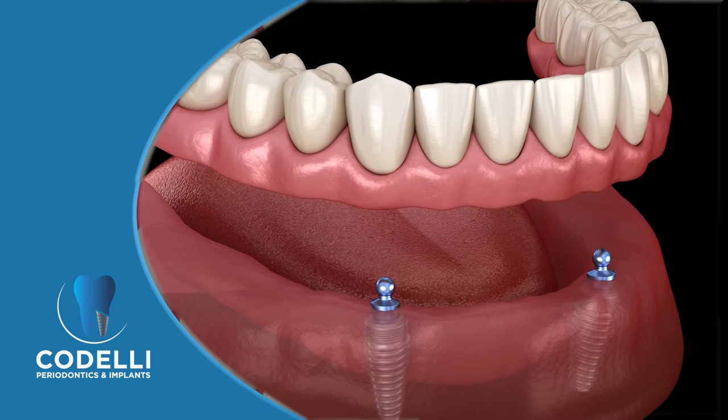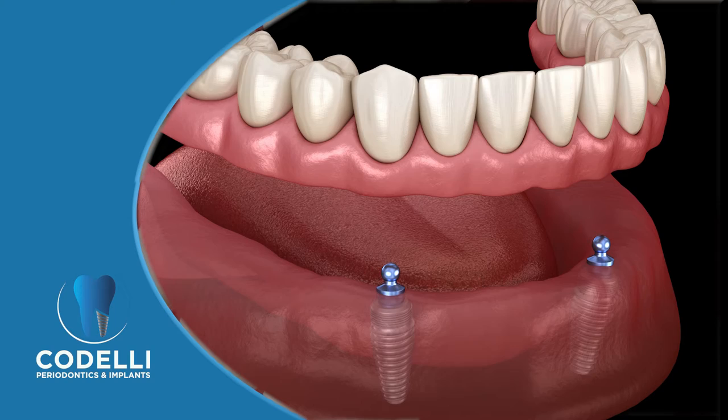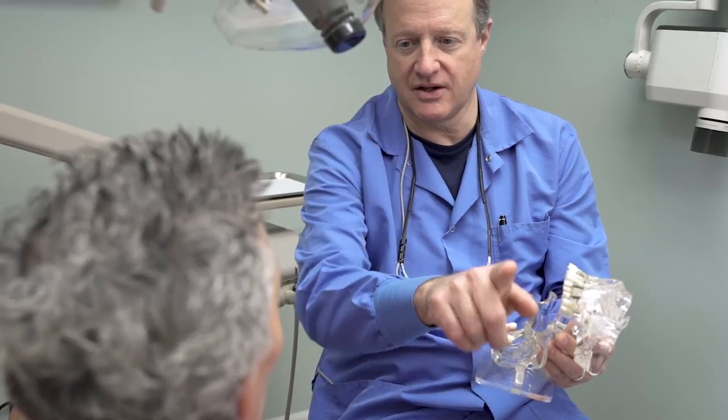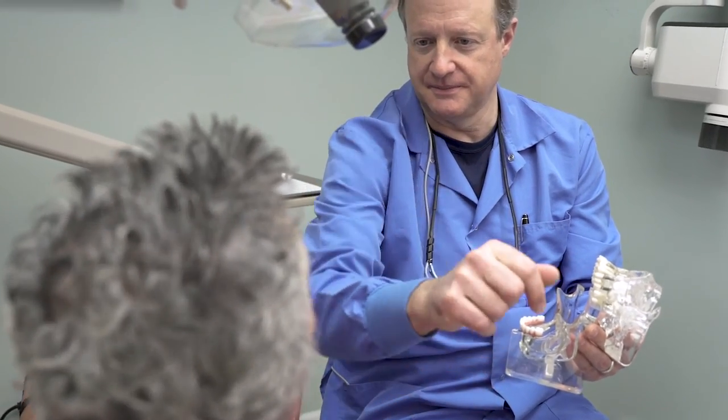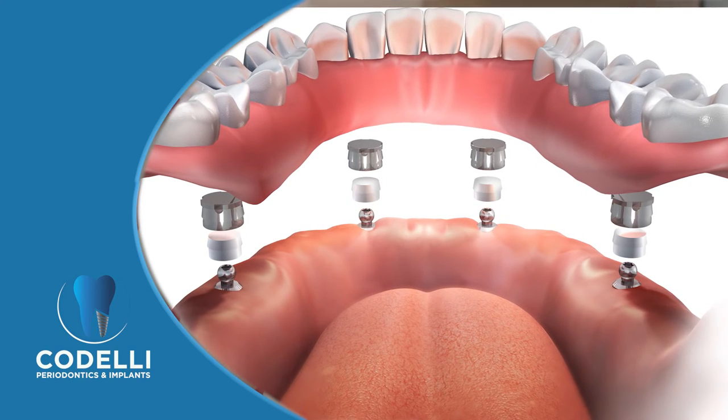An implant-supported denture works by connecting to two or three implants per jaw. What is placed into an implant is something called an attachment — think of this as a ball and hitch, kind of like on the back end of a car for a trailer. There's a female component on the underside of the denture, and sometimes the patient's existing denture can be used. Then there's a male component in the implant.